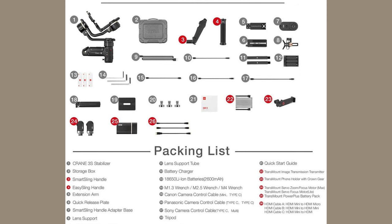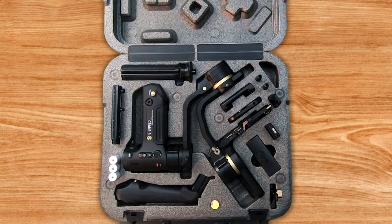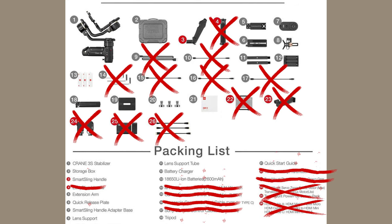Here are all the parts you get in the pro kit, and here's the hard case you get to put them all in. Unfortunately, it doesn't fit all the pieces — it can't hold the extension arm, the Power Plus battery pack, or either of the focus motors. So you need to either get another case, destroy this one, or just not use them. Doesn't feel very pro at all.